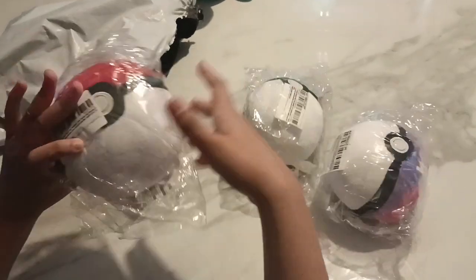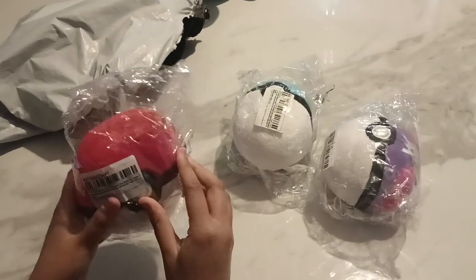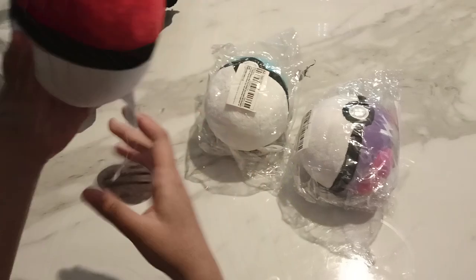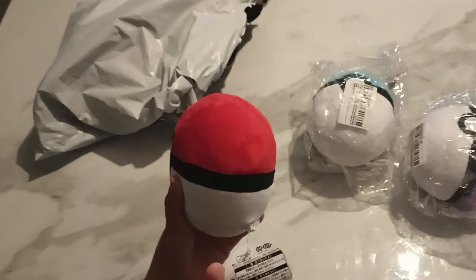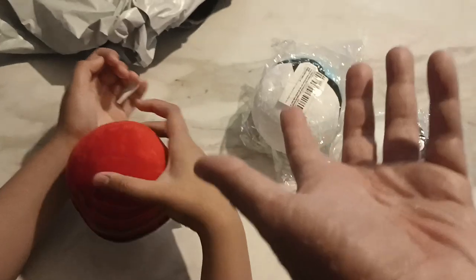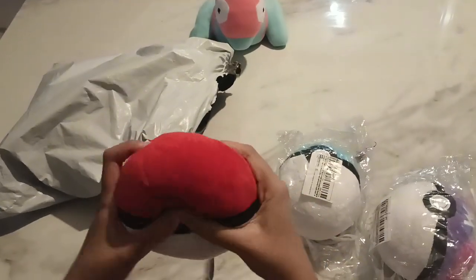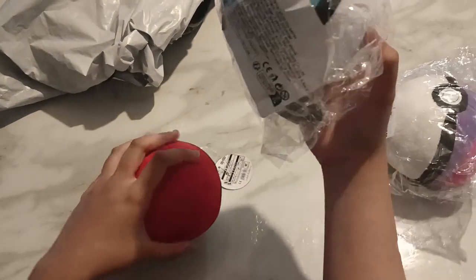Let's unbox the basic one first. There's a tape on it. We have a Pokéball with a Pokémon tag. We have the basic Pokéball — it's almost the same size as an average Pokéball. It's so fluffy! I'm going to normalize its shape a bit because it looks a bit squished.